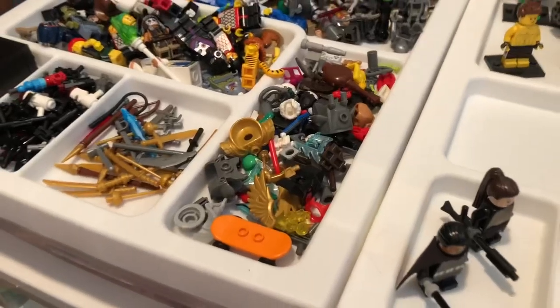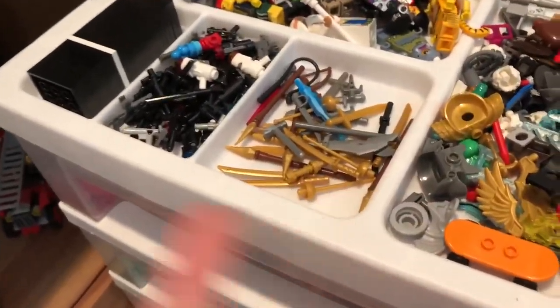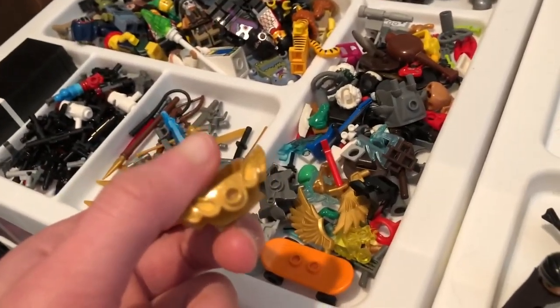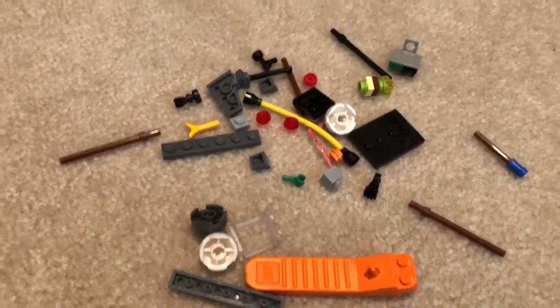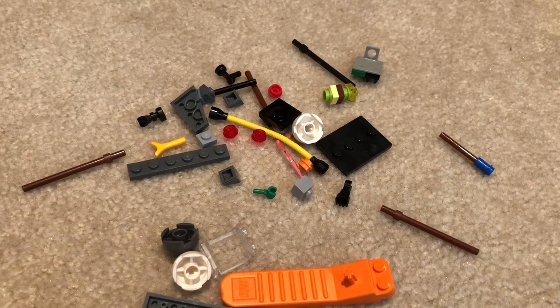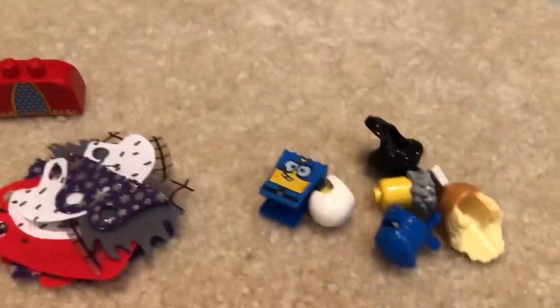I just finished sorting all of this. As you can see, I was able to get the accessories right here, the swords — or handheld weapons I guess, because there are some spears — right here, and the guns right here. In here there are a lot of big armor pieces which I found a lot of from that bag. I also found a lot of capes and some heads and hair pieces that I can definitely use — that stuff will be going into my minifigure box.